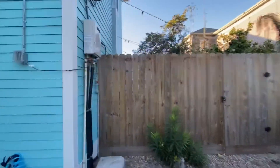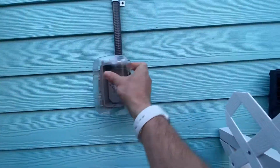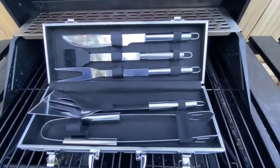You can access the barbecue area through this door. If you want to use the lights, just open this box and turn the timer to whatever time you want. Inside the barbecue you're going to find the barbecue tools.